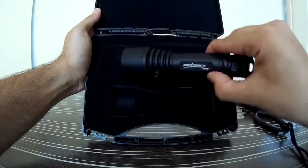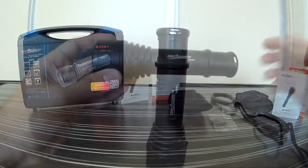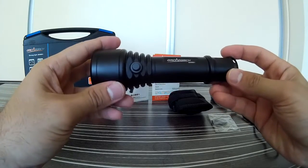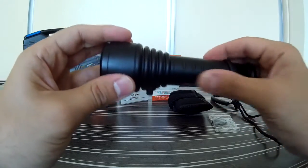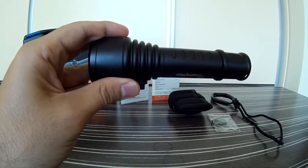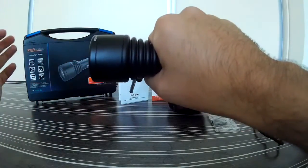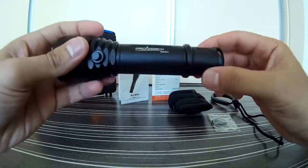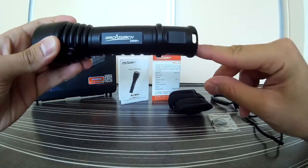That's the OrcaTorch D500V Plus. Let's have a more detailed look at this excellent video light. The body is made from aircraft grade high strength aluminum with a black matte finish, which is actually a type 3 military hard anodized sea water corrosion resistant finish. The body has very nice grip properties thanks to several flat surfaces, so you can grip the light with a bare hand or with gloves. Those two flat surfaces also make it easy to unscrew the light.